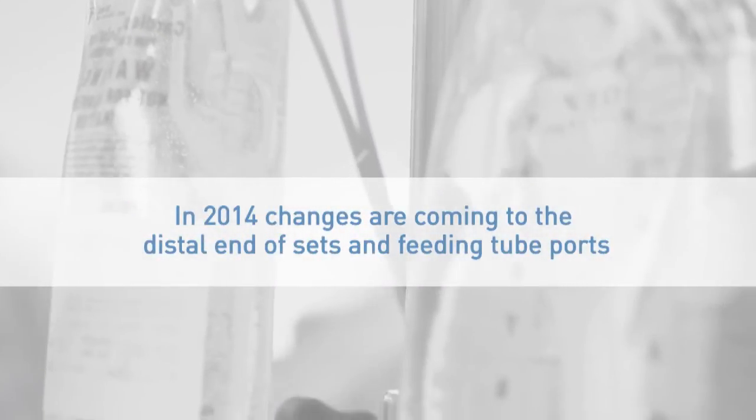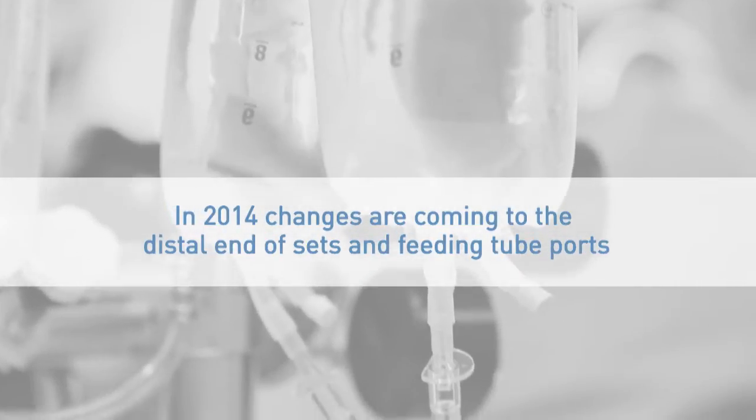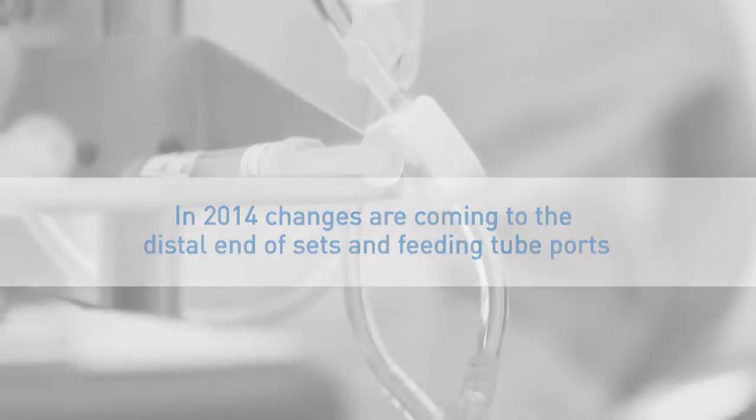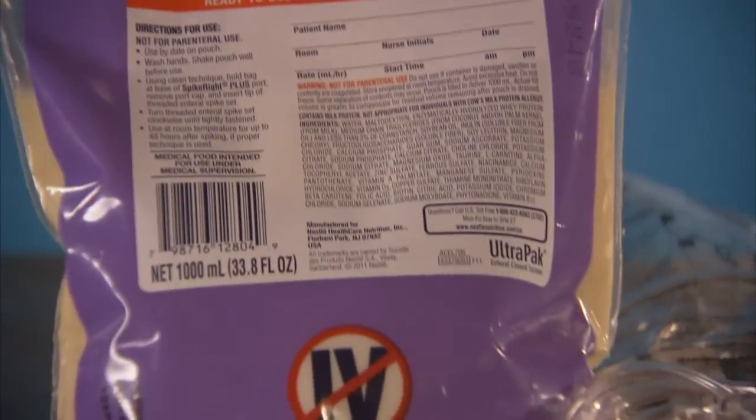In 2014, the enteral industry will initiate changes to the distal end of enteral administration sets and later to feeding tube ports. These changes will lower the risk of misconnections at the distal end of the system. Together, we make a critical difference in improving patient safety.